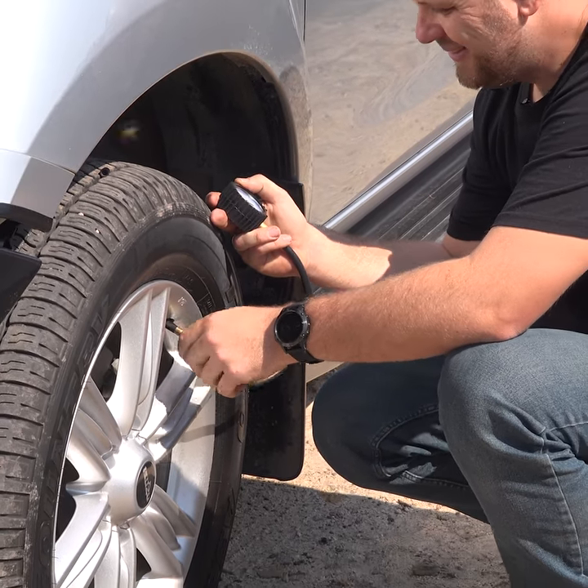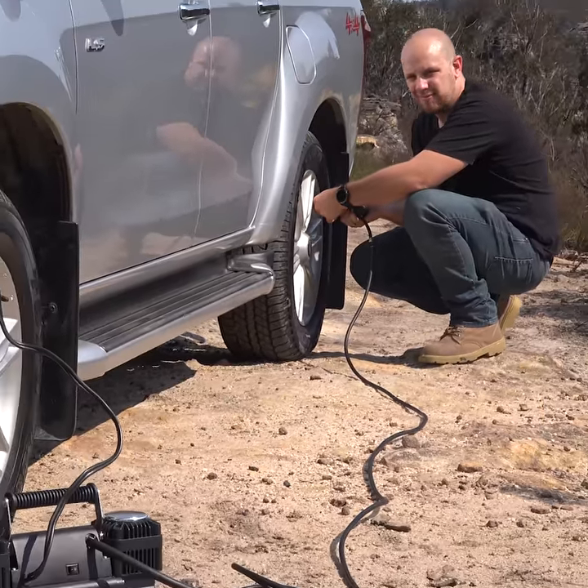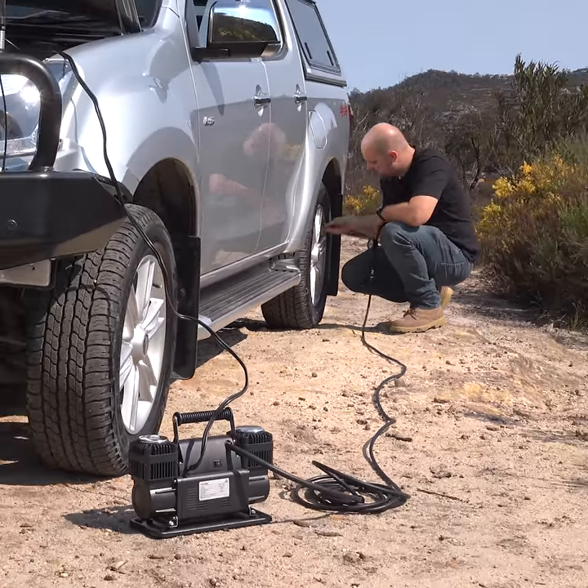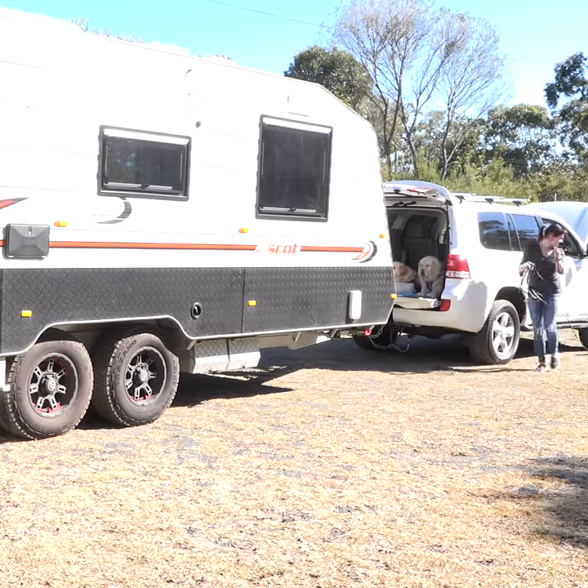Use the Quickie to easily and accurately deflate your tyres to suit the terrain you're driving, and then use the Thumpermax and the 4m extension hose to pump your tyres back up when you're back on the blacktop. The extension hose is perfect for reaching camper trailer, caravan, or boat tyres.